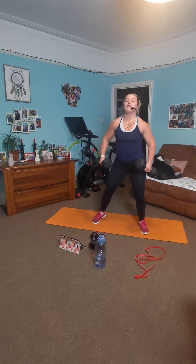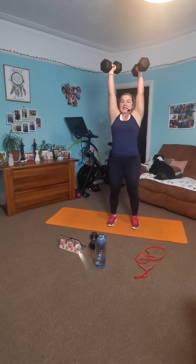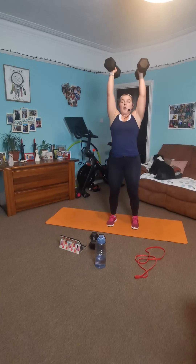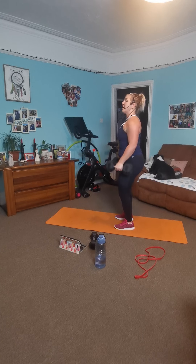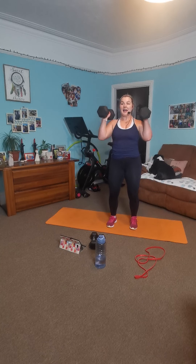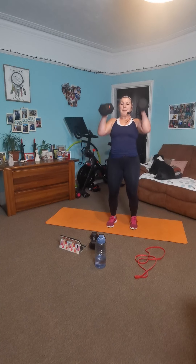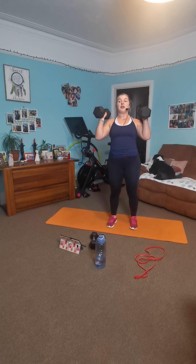Got two dumbbells — we've got a curl into an overhead press. Curl it in, press it up. Let's go. Upside, breathe deep. Bend those knees ever so slightly. Good effort. Upside — curl it, press it, control down. Upside, push. Lovely work, big squeeze. Bend those knees slightly. Up, push. If you need a little hop to get above your head — hop, and slowly down.